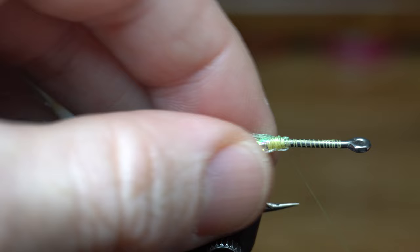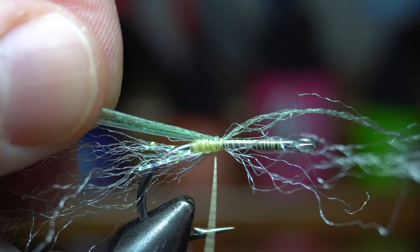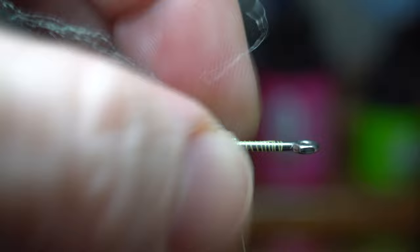Bring your thread up past the bump that you made. Now take another long piece of white fiber and a long piece of olive. Tie both of these in the same way as the previous, leaving similar spaces between each section and the previous. Ensure all these fibers stay directly on top or bottom of the hook shank.